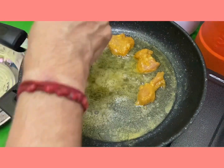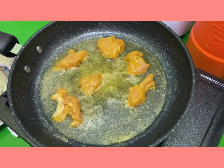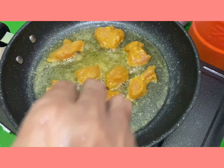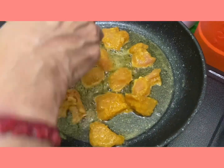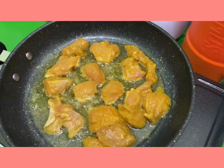After marination is over, heat the pan and add a few tablespoons of oil and fry this chicken. Remember to fry in low to medium flame so that it does not burn easily.